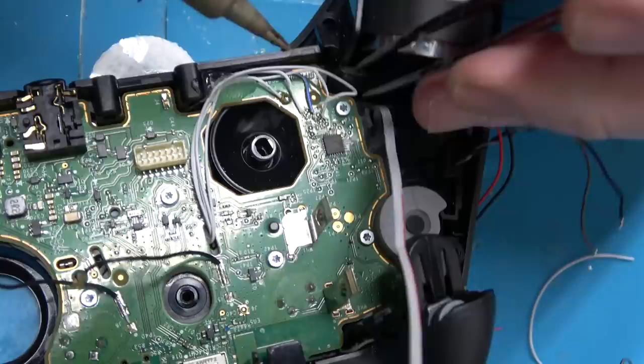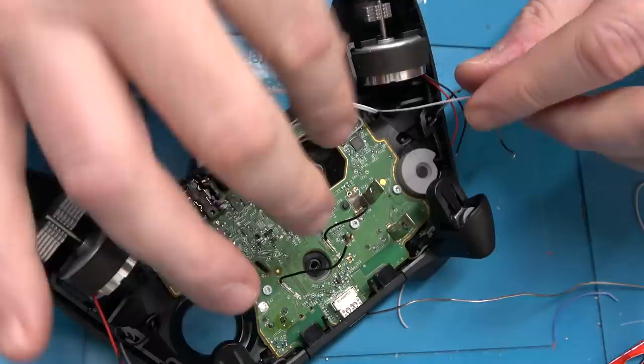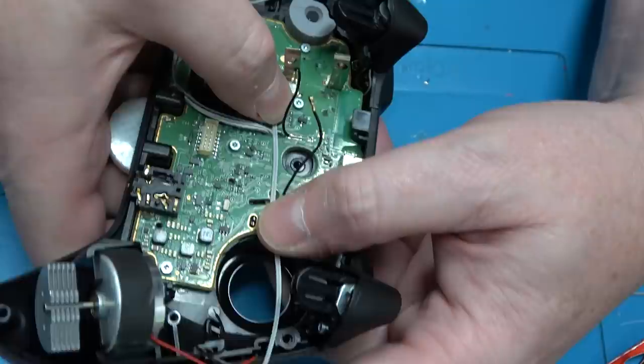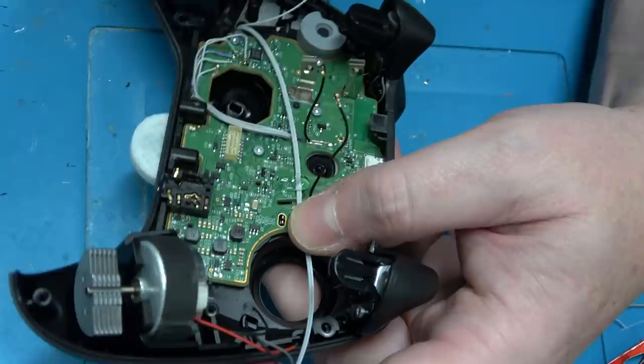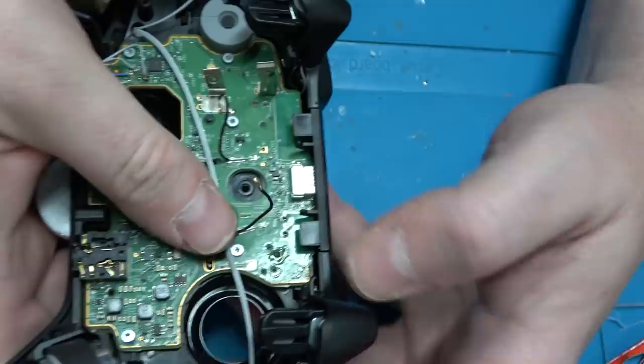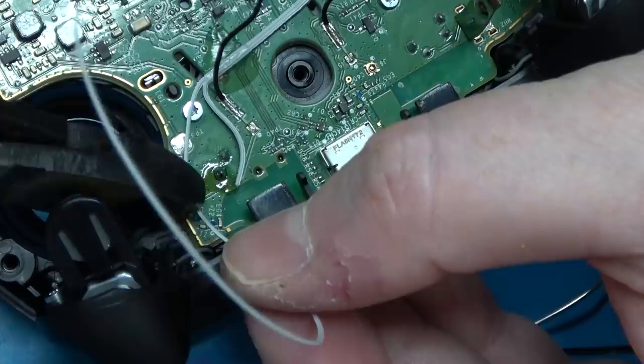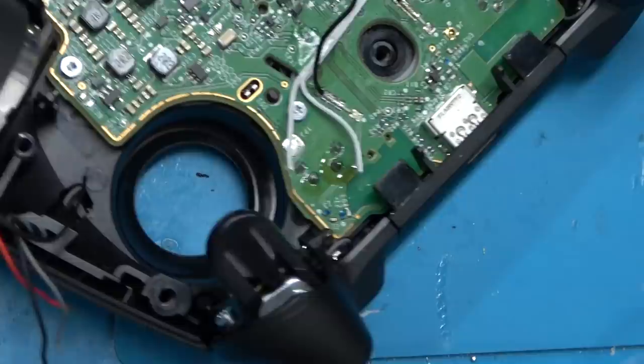Now we've got these three wires coming from the face buttons. I'm going to separate the one on the left because that's L3, the analog click-in — obviously that attaches to the board with the analogs. I'm going to flatten this one out with my thumbs. A little bit of hot glue. The center wire is ground, so I just need to attach that to the common pole of the tack switch. This is bringing the left bumper over to those face buttons.